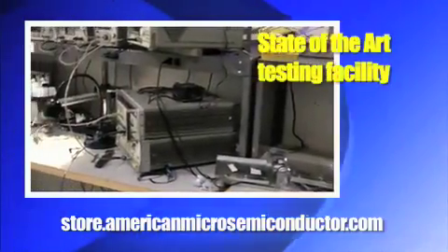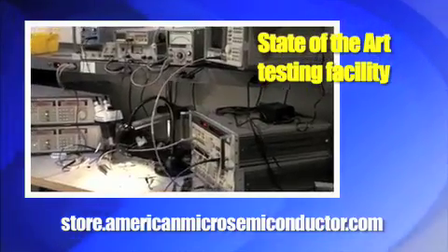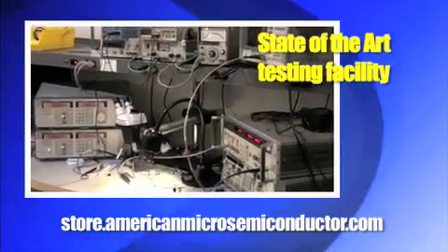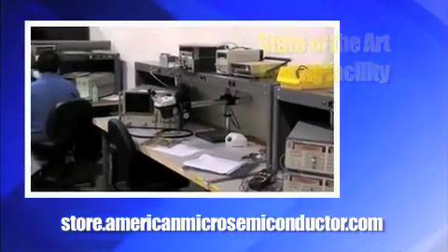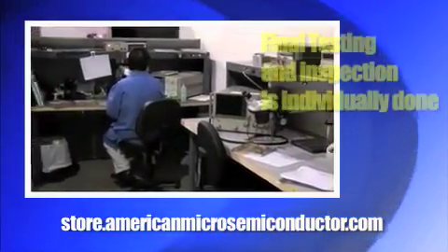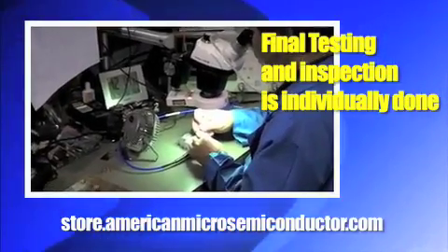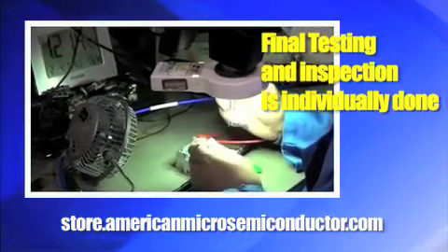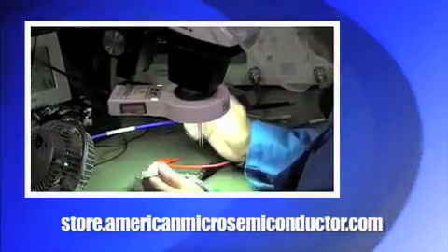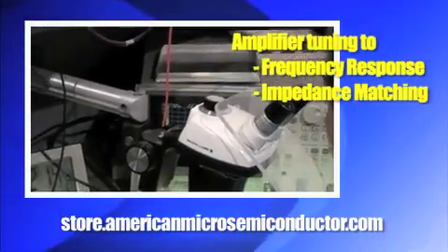Our state-of-the-art testing facility provides the latest in test equipment and services to meet our customers' needs. Final testing and inspection is done on an individual basis. Each amplifier can individually be tuned to achieve the desired frequency response and required matching, if any impedance tuning or matching is needed.